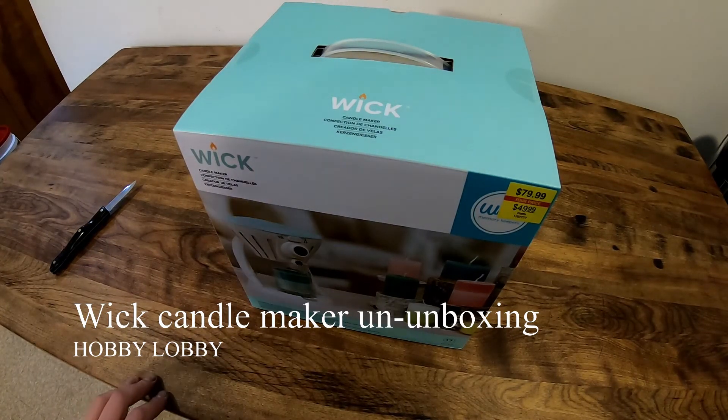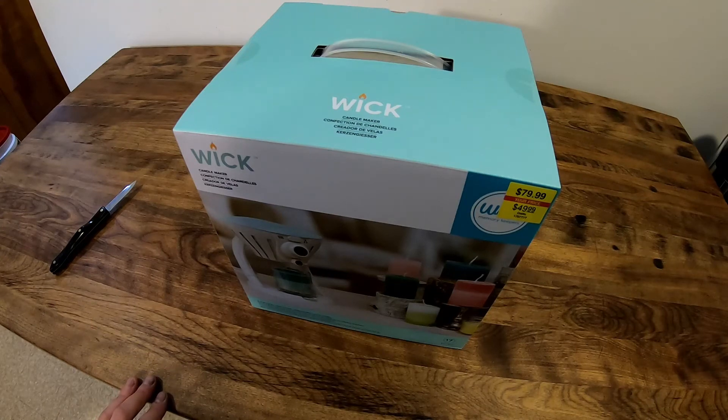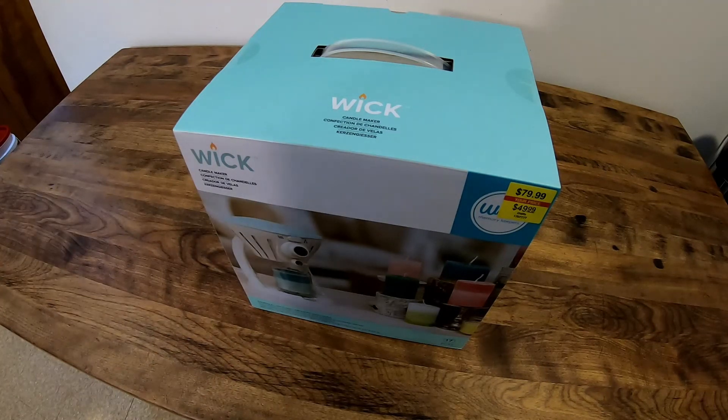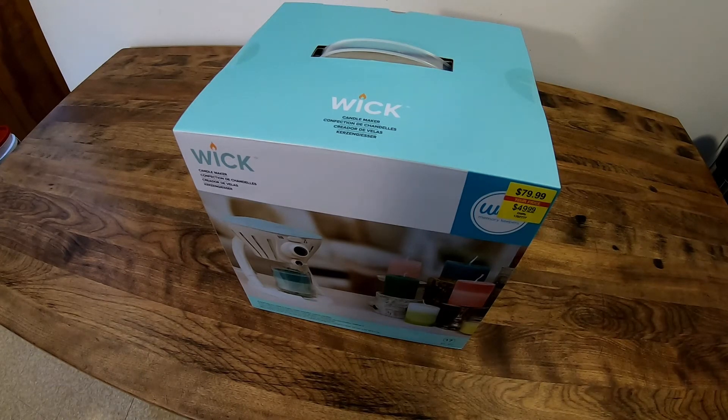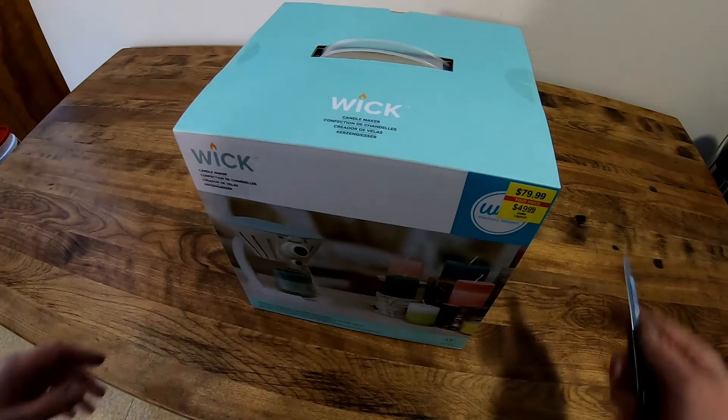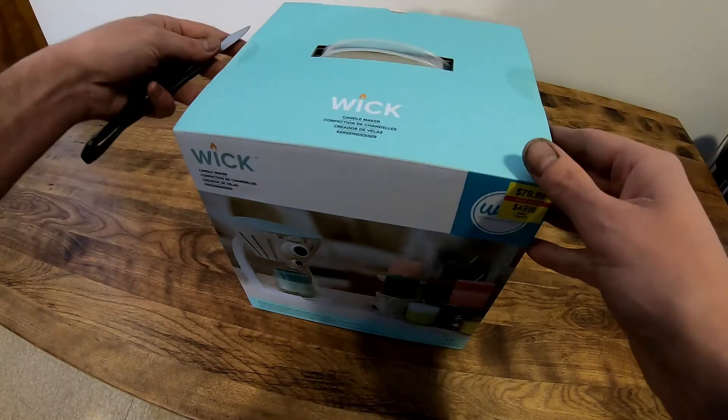Today we're back and what I picked up here is a wick candle maker - ended up picking it up yesterday from Hobby Lobby. You're probably asking why I have this. I'm certainly not into crafts, but for people that watch the channel, we're into beekeeping, making honey and all that stuff. Since I always have wax on hand, I wanted to start making beeswax candles. We still have yet to celebrate Christmas at my mom's house and I've been wanting to make her a candle. So in this video we're just doing the unboxing, and in my next video we'll actually be using it to make a beeswax candle.